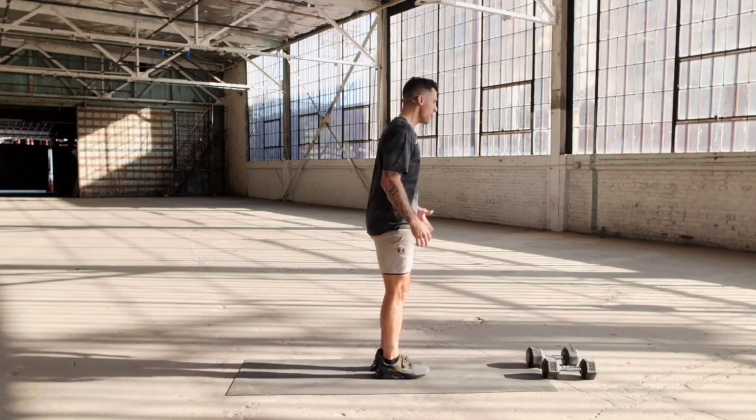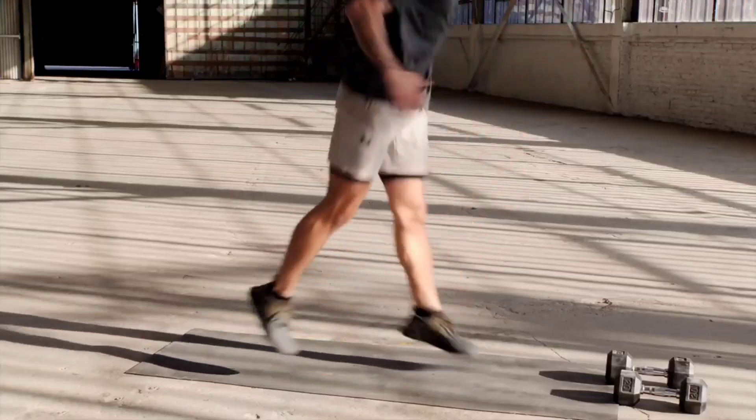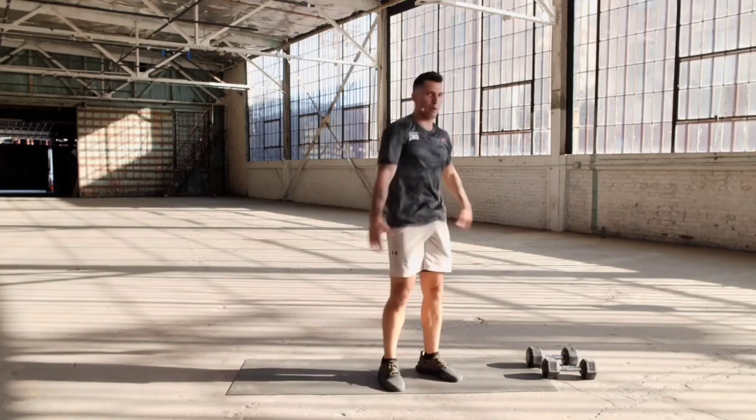Lunge jump — now we jump in three, two, one, go. One, two, three, four, five, six, seven, eight, nine, ten. Break.